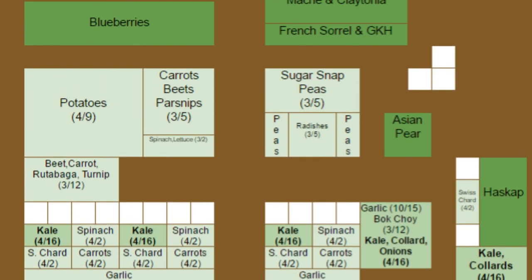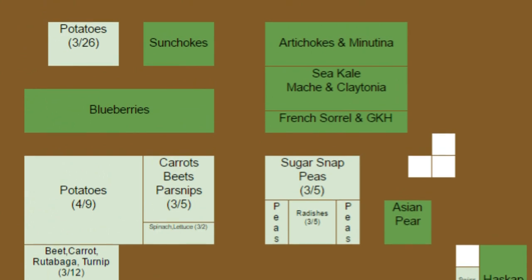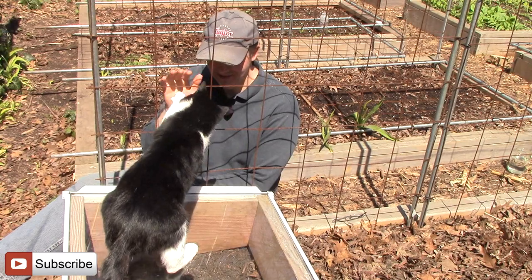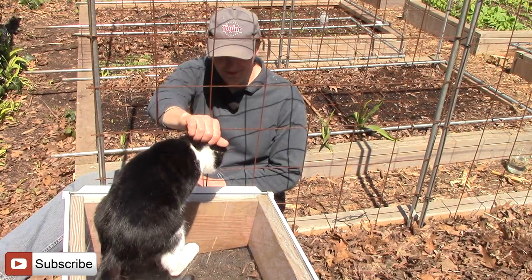To see more of our spring planting videos for 2016, please see this link or the link in the description below. That's all for now — thank you very much for watching, and until next time, remember: you can change the world one yard at a time.